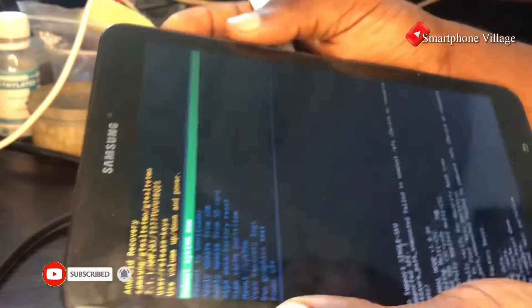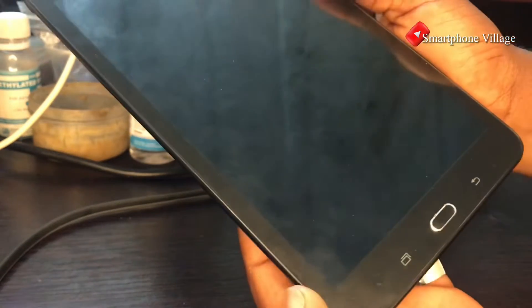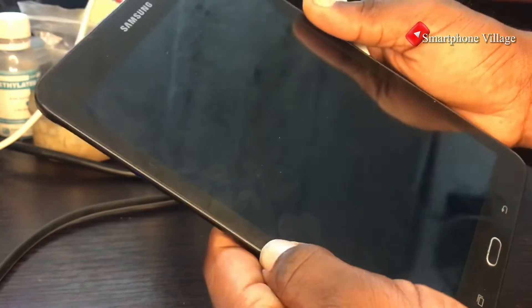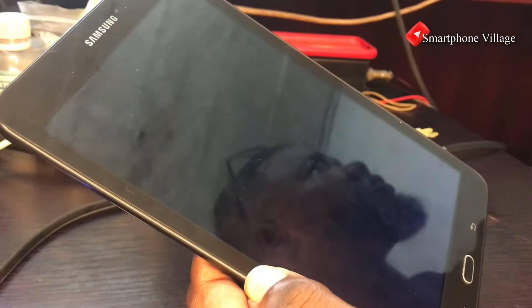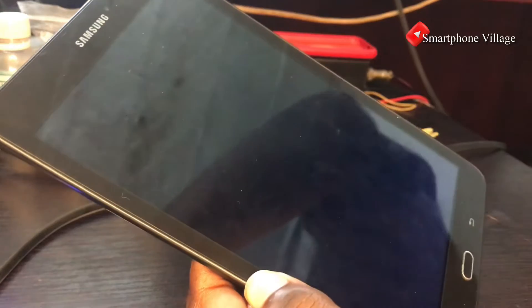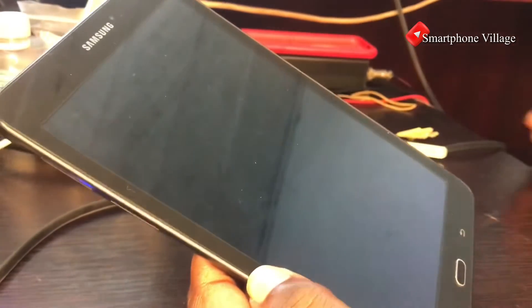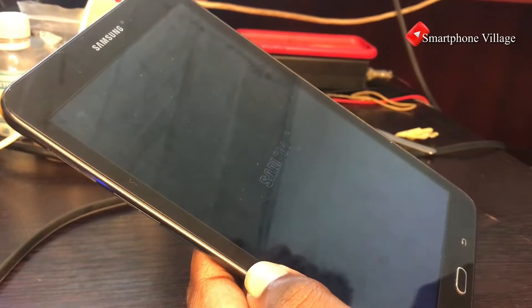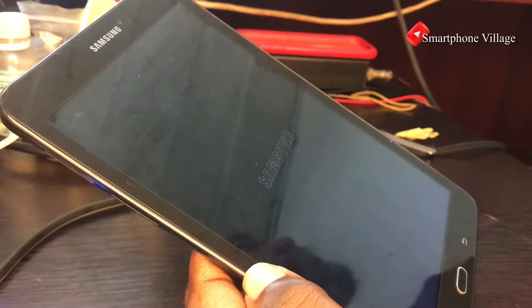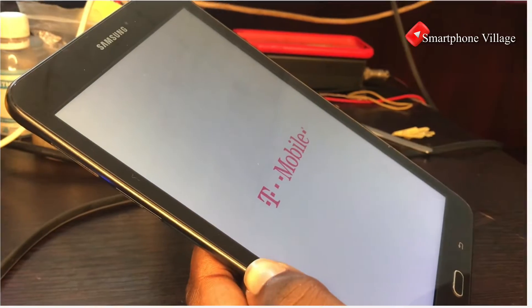You can now press the power button to reboot the system. The tablet is now rebooting. In some cases the tablet may take a while to boot, but do not worry — that is normal. Let's wait for a few seconds while the tablet boots back to the main menu.